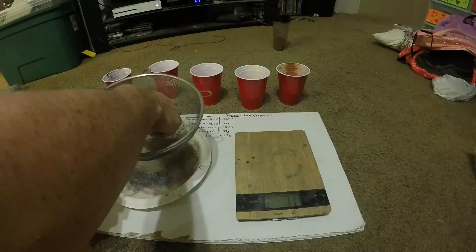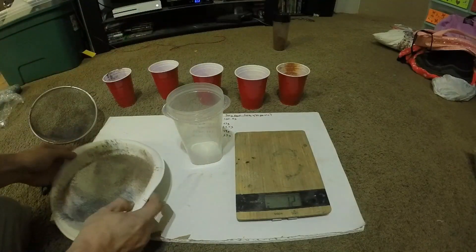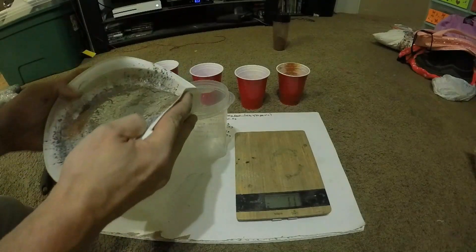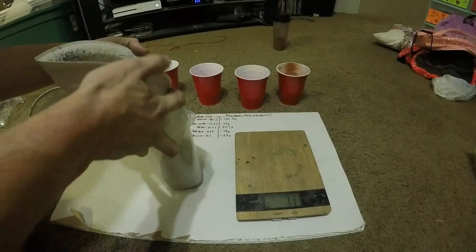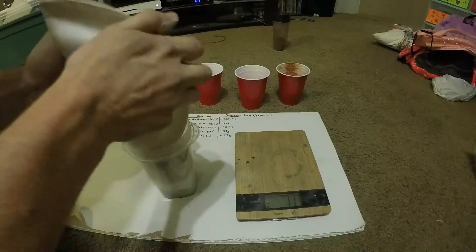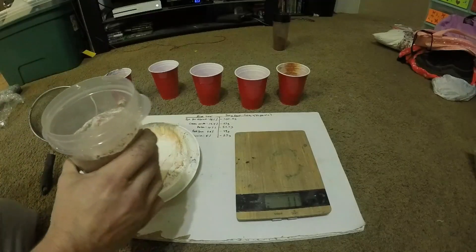Dextrin likes to get a little cakey. I'll go ahead and pour it into this container here and put it through a screen again. Now that it's a little bit mixed, I'm actually going to put it through a finer screen.